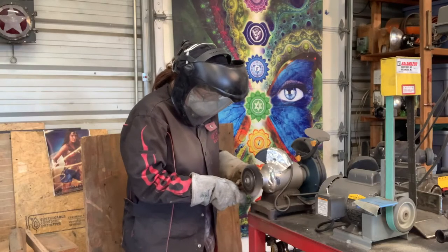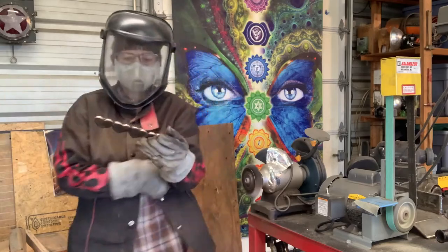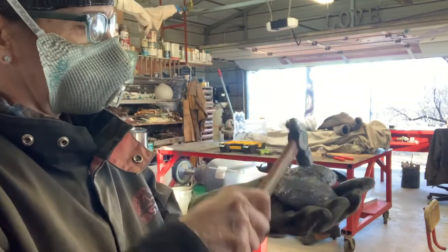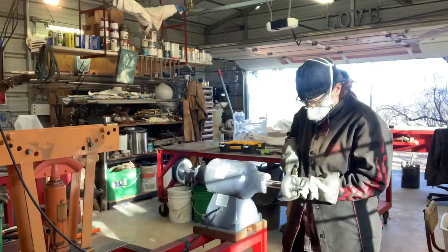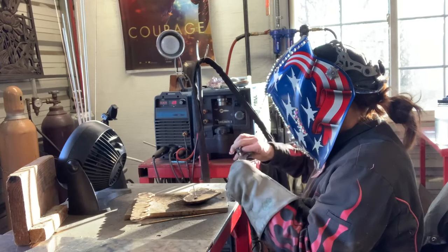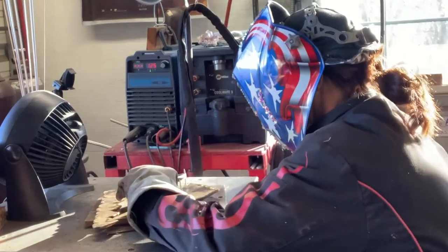The easiest way to clean off this big goopy bronze fabrication is to use the wire wheel — it makes it super simple and very shiny. Sometimes with the silicone bronze there's a little leftover silicon, so I just hammer that, break it all off, and finish the final polish. Then back to the weld table to add the nails onto the piece and move into the final polish.